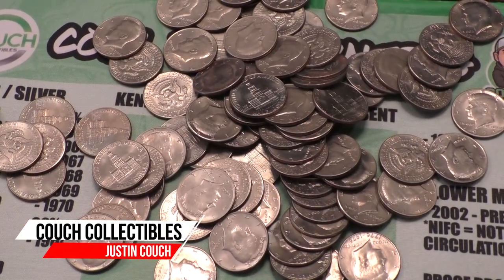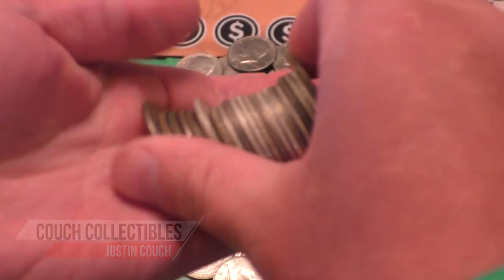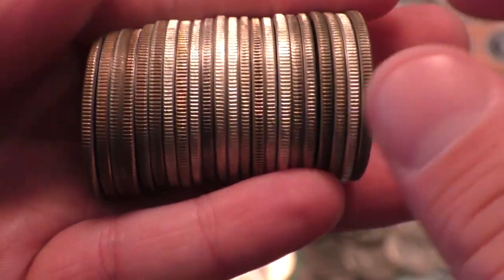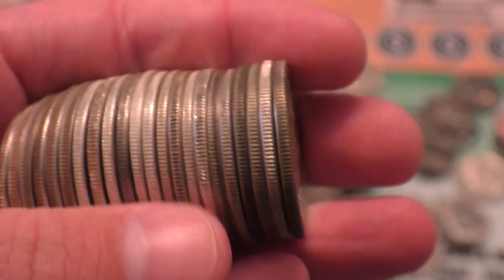Want to know if your coin is silver or not? Here's how to tell. If we pick up some of these coins and put them next to these coins here, you can tell a big difference in the edge. This is how you tell if your half dollar coin is silver or not, and this is the easiest way.